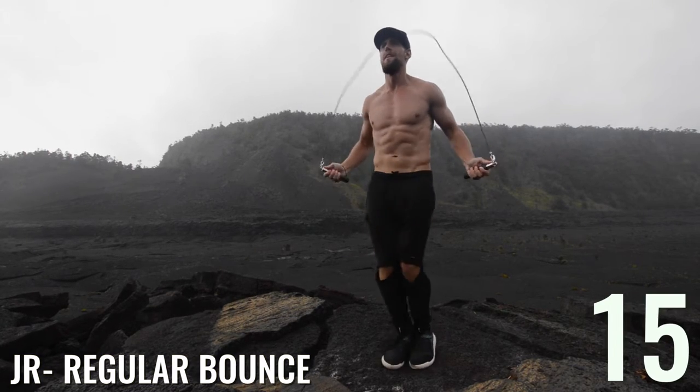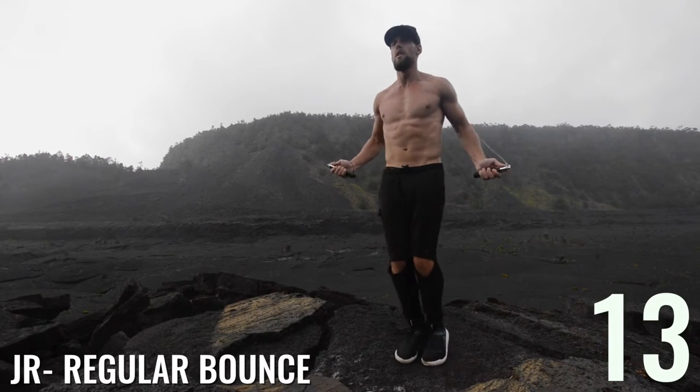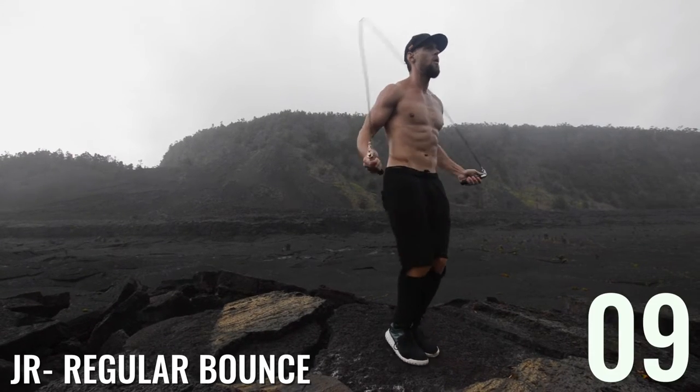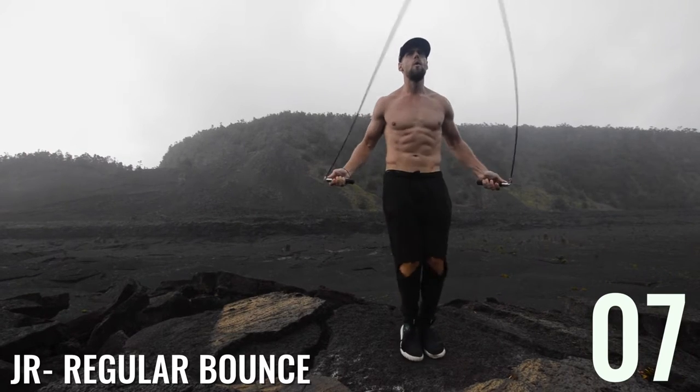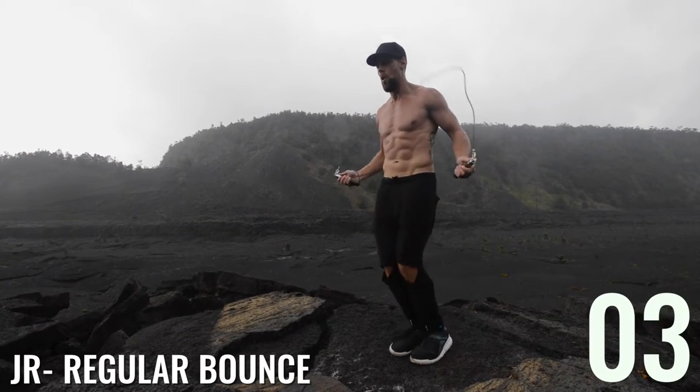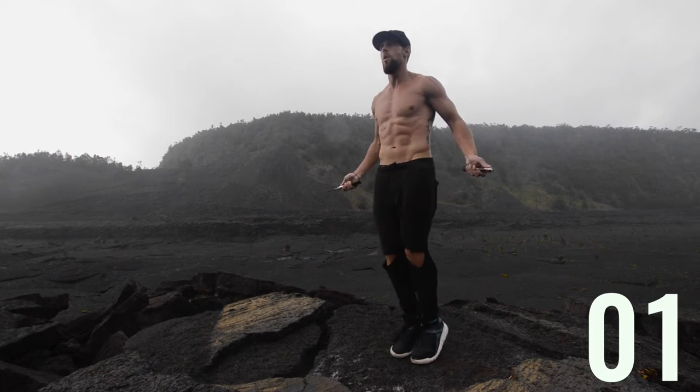I want you guys to be going at your max intensity. For regular bounce, same thing I always say — look at my elbows, my hands are jutting out to the sides of my hips, arms bent at around 90 degree angles, and everything is controlled by my wrists and my forearms. That's how you keep the rope tight. Knees are slightly bent, feet only coming about 1 to 2 inches off the ground.